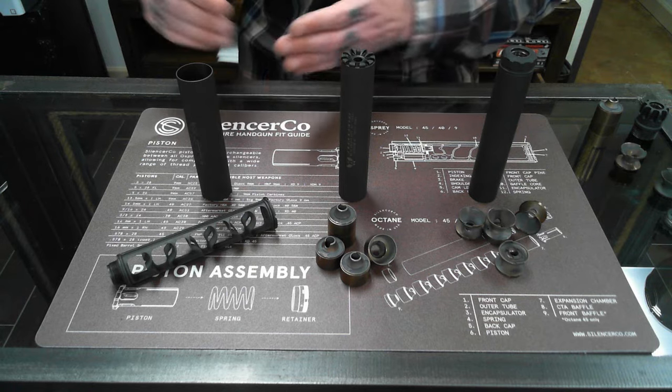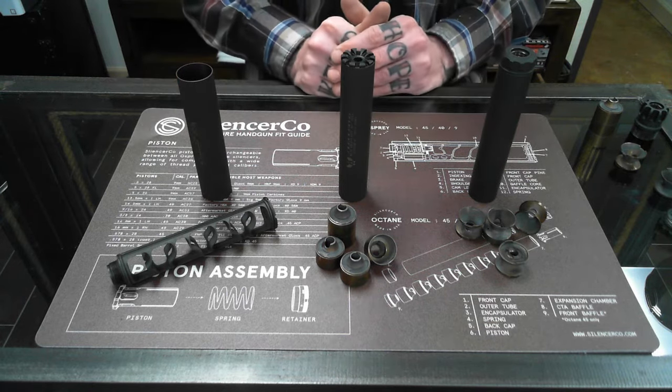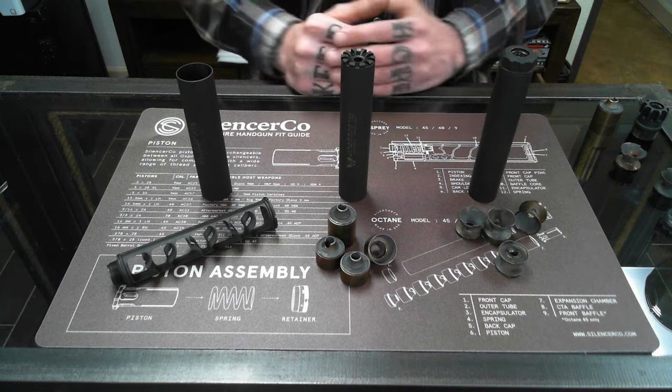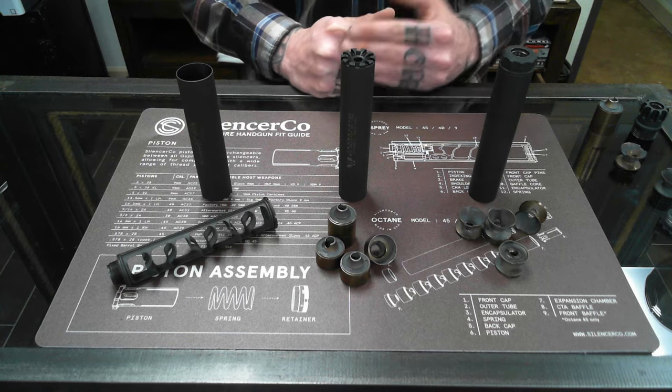Hopefully this helps some people learn the difference between a monolithic core and a K baffle or CTA baffle system. If you have any questions, concerns, or need any more information, feel free to comment below, give the shop a call, or send us an email.